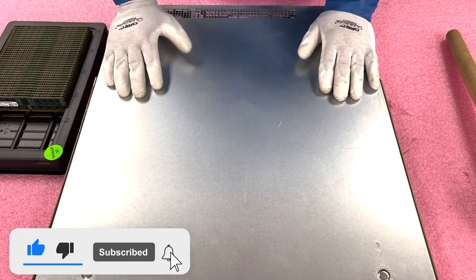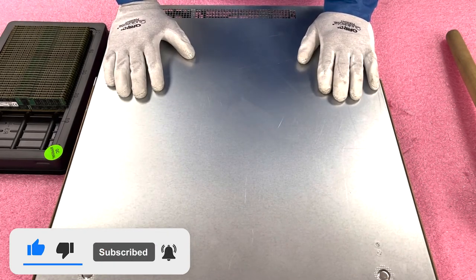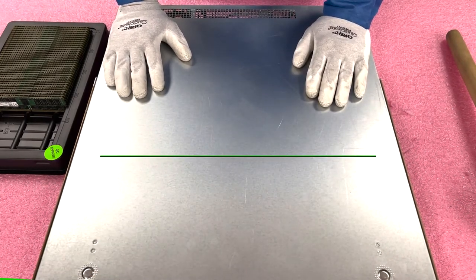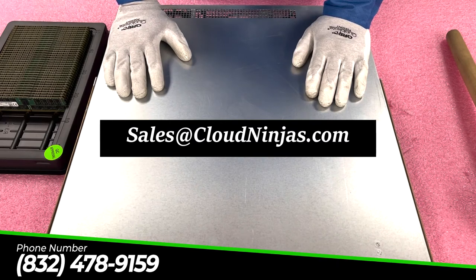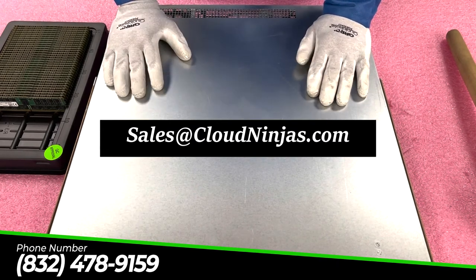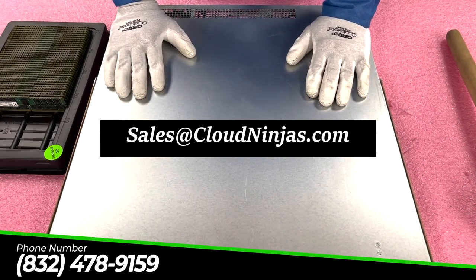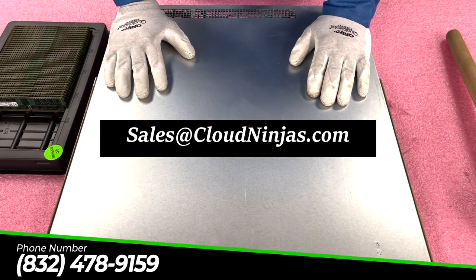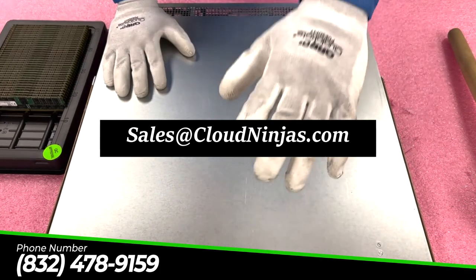If you're looking for any upgrades for your X10s or any other Supermicro motherboard, please reach out to us at sales@cloudninjas.com. We'd love to quote you — we have a ton of variety of RAM in stock in all different sizes and speeds. And hey, if you made it this far, click that like and smash that subscribe. Thanks for stopping by, guys. Have a great day.